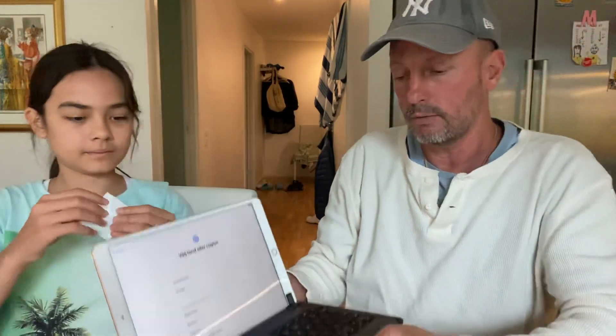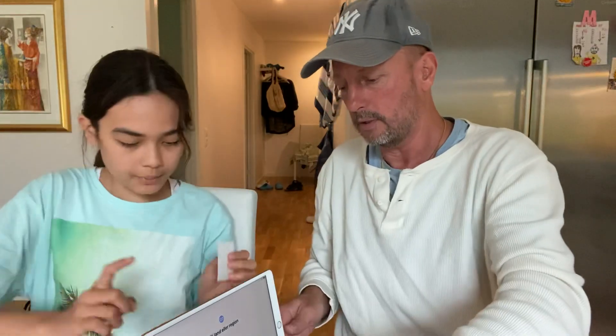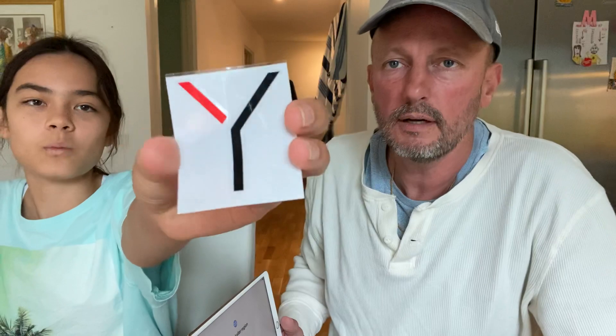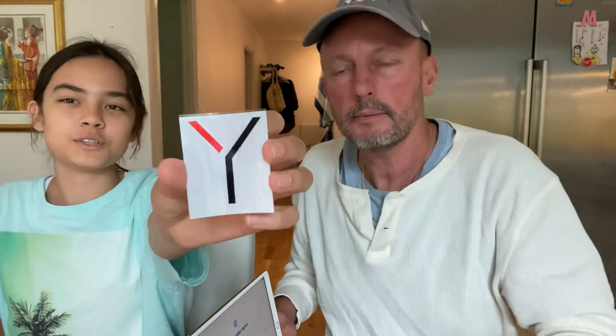You also get this sticker with the keyboard, and there's a YouTube sticker here too. Comment below where we should put it — not on the Apple logo, of course. The Apple logo looks like a mirror — I really love this. It's so great!